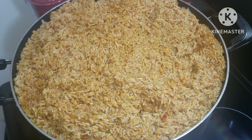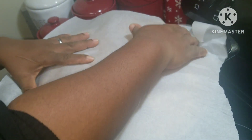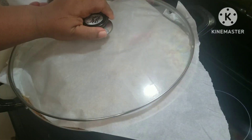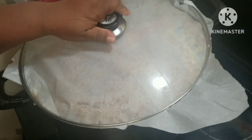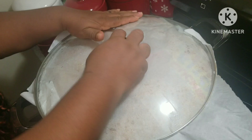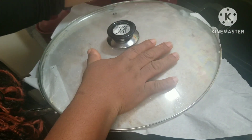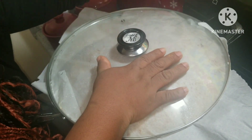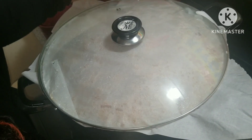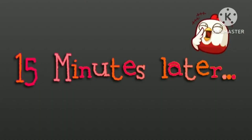I'm just going to cover it up with parchment paper and allow it to cook gently. I'll set this stove to six so that it will be cooking gently — I don't want it to burn. Just leave it to be steaming while I have time to do other things. Stay tuned — 15 minutes later.